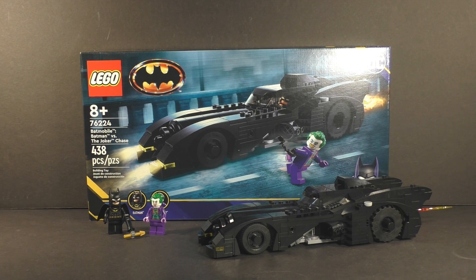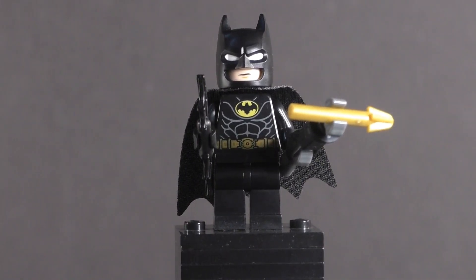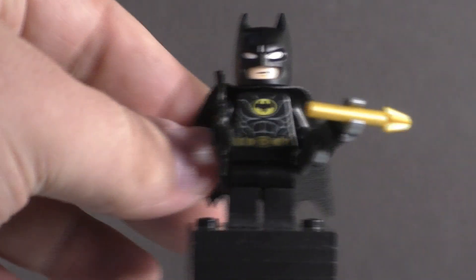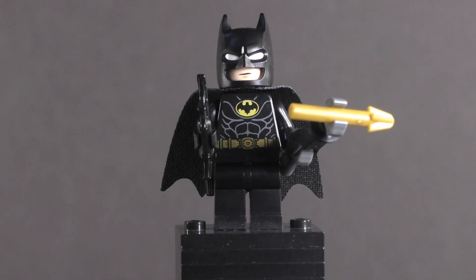Let's start deconstructing the set and see how it stacks up, starting as always with the main figures. First up is of course Batman in his '89 suit. We do not have that specialized one-piece cape-and-cowl rubber piece that was introduced for the collectors sets back in 2019. Instead we get a cloth cape and a regular bat cowl, which is new for the 2023 release season.